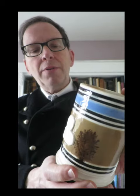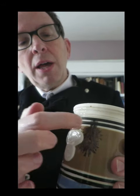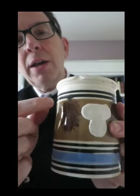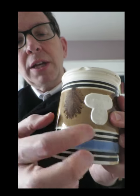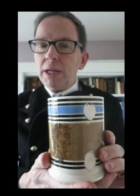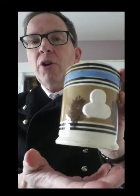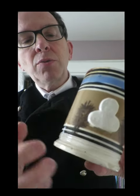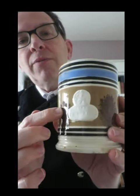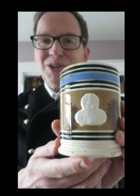M is for mocha. Mocha decoration is a form of industrial slipware. What the potter did was drip a few drops of a solution known as a tea onto the surface of the slipware, and it would branch out in a dendritic form to make decoration that looks like trees or seaweed. In its day, this was a very inexpensive type of pottery. This mug was actually used in a pub or an inn or a tavern in Victorian times, and it has the Victorian excise mark on it.